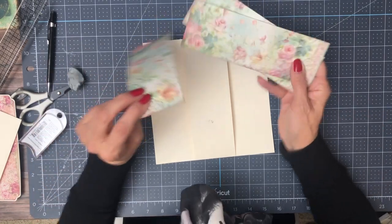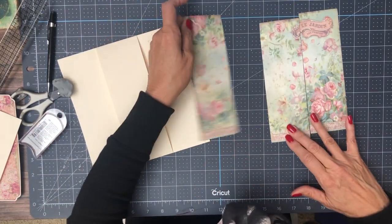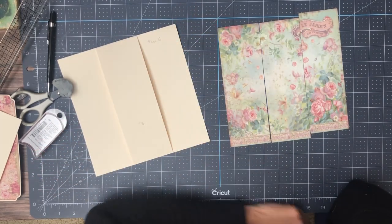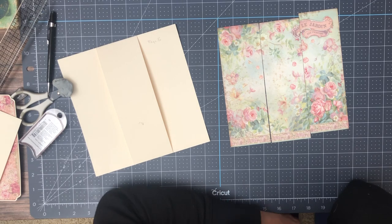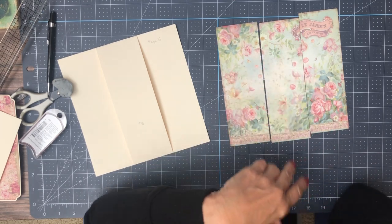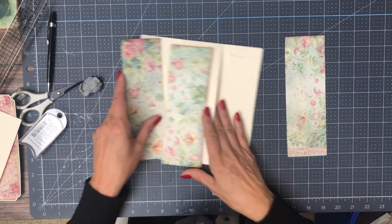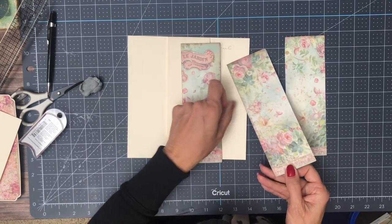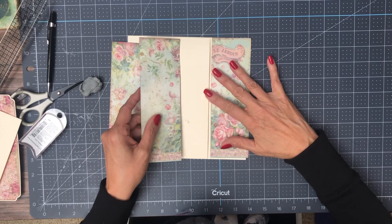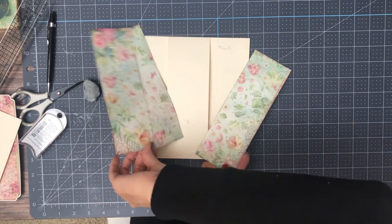So this is from the 8x8 collection pack. Let me show you the image. And on the opposing page, it's the 12x12 scale of this. So this is the 8x8. It goes this way.